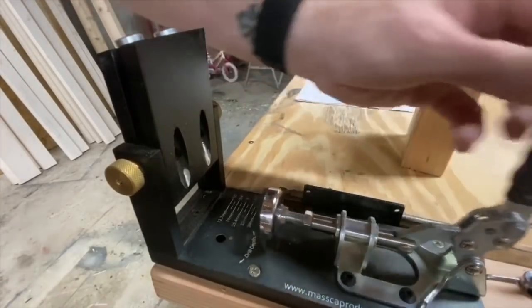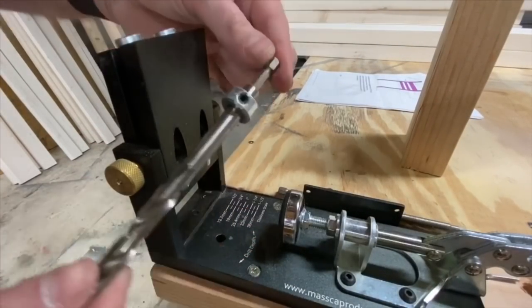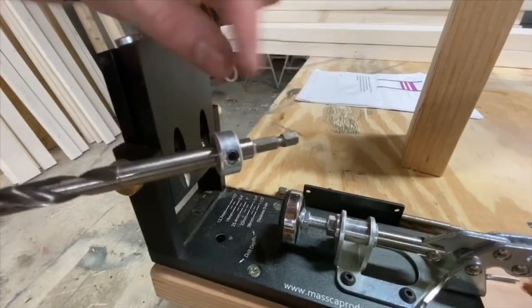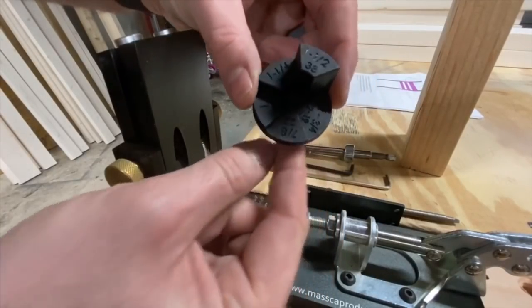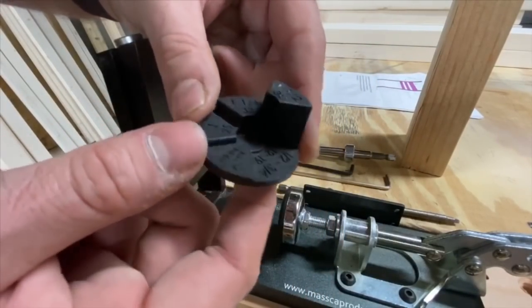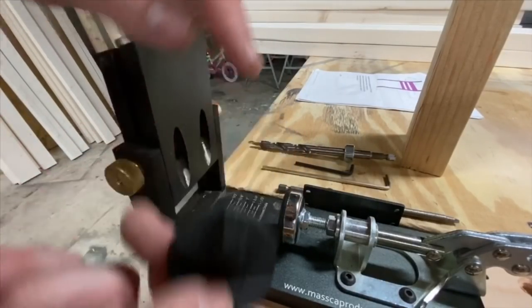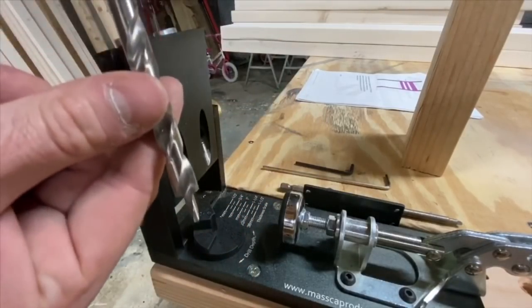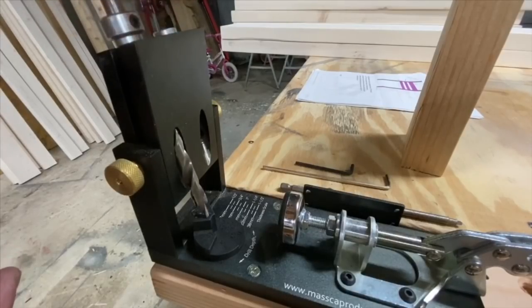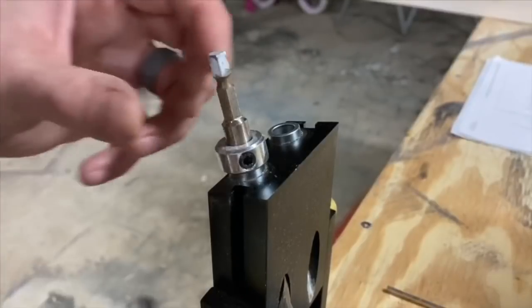Now that we've got the jig set, the next step is to get the drill bit set as well. You've got a little allen wrench here — we're going to unscrew and loosen that up. In your package you'll also have this little wheel that shows you how to set the depth. Again, inch and a half is what we're going for. Feed the drill bit through and it's going to sit where you want it. With it sitting down at the bottom, take the locking ring and lock it in place.